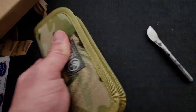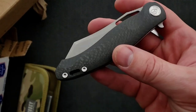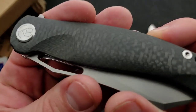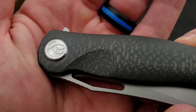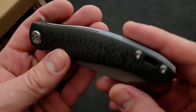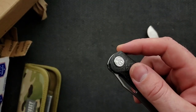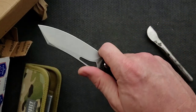Very cool. The presentation on this is fantastic. Let's go ahead and bring it up just a little bit more. There are little lines of texturing in the carbon fiber and it's perfectly contoured. Beautiful. Nice blue titanium backspacer and blue titanium pocket clip. Let's go ahead and get this guy out here. Yeah, that is a good looking pocket knife for sure.